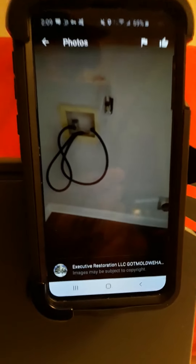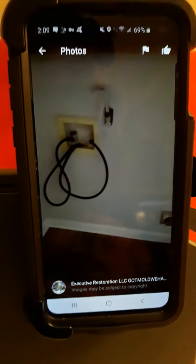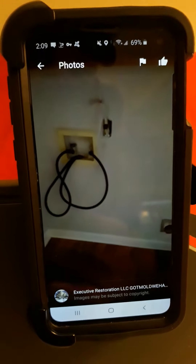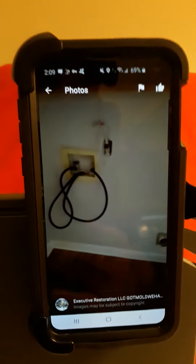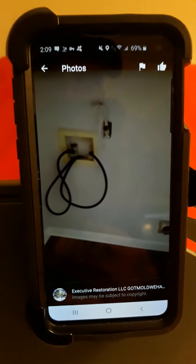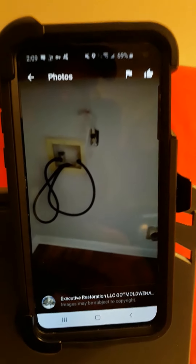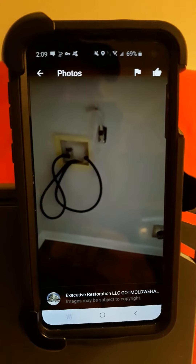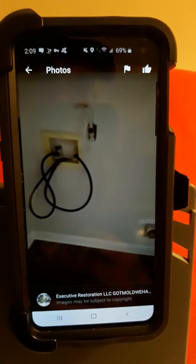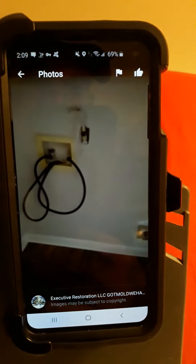Hi, this is David with Executive Restoration, ExecutiveRestoration.com. What we're looking at here right now, we're looking at the hot water hose and the cold water hose to your washing machine. I recommend throwing those rubber hoses away because they bust quite often and they can create water damage.